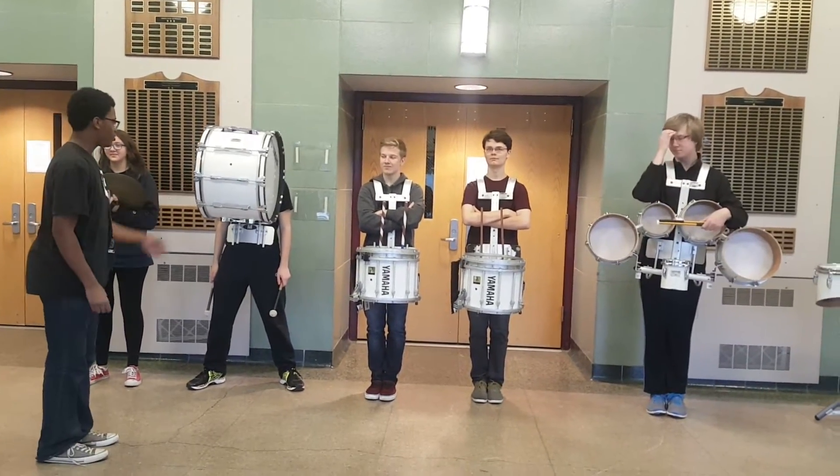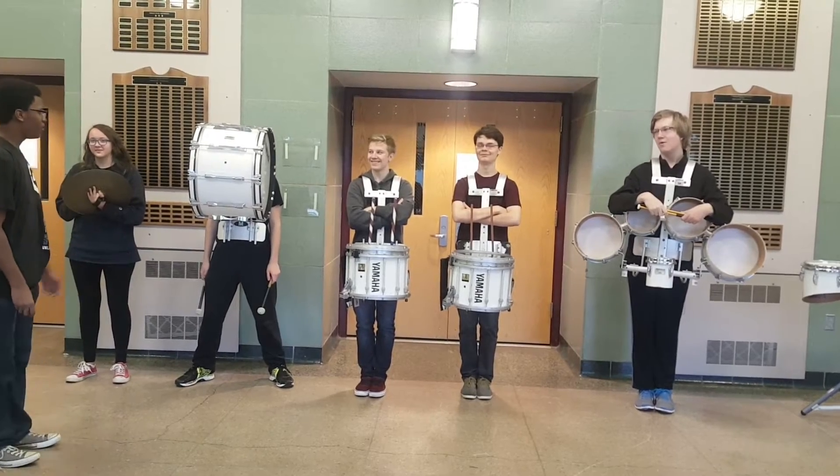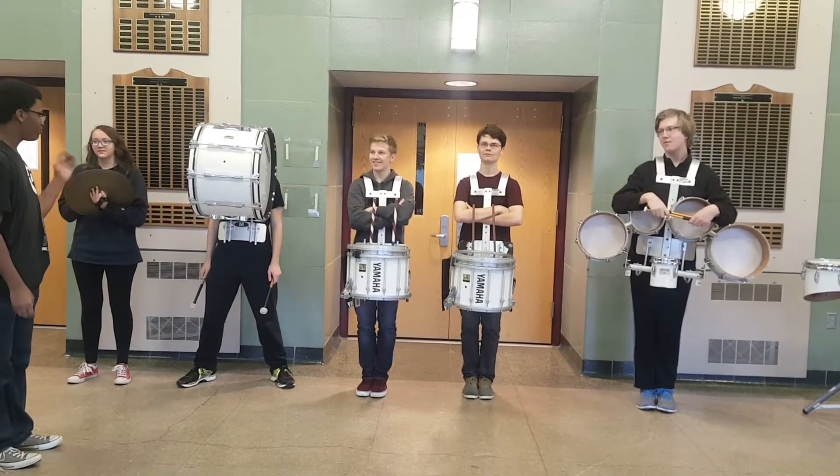This is Peter, he plays bass drum. Bass drum is next on the list of difficulty.